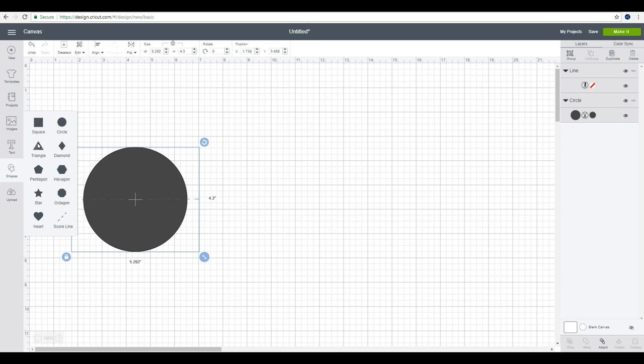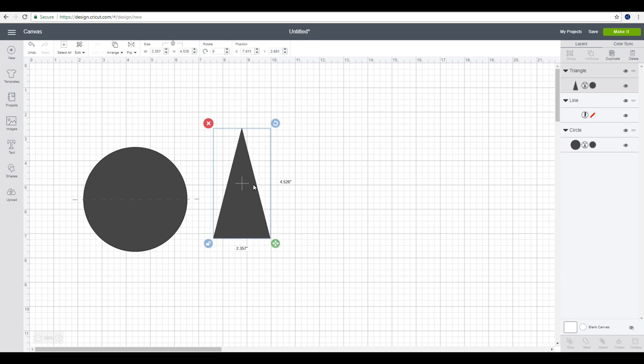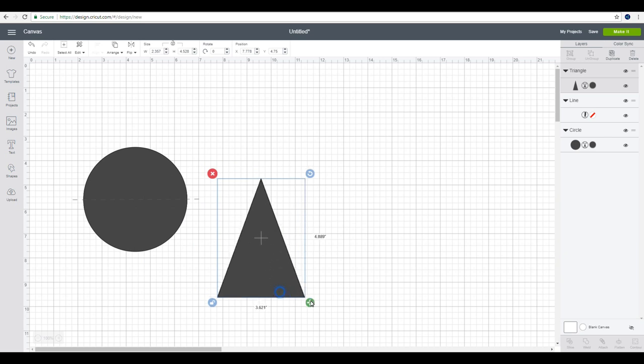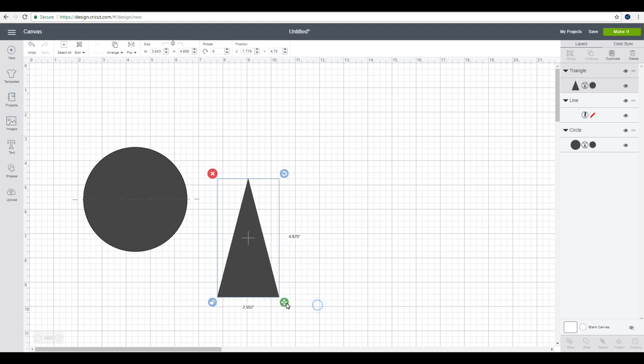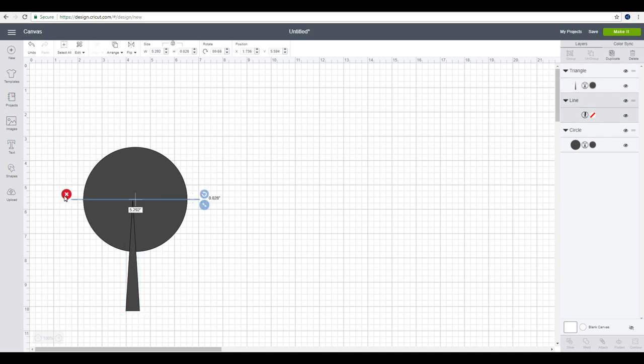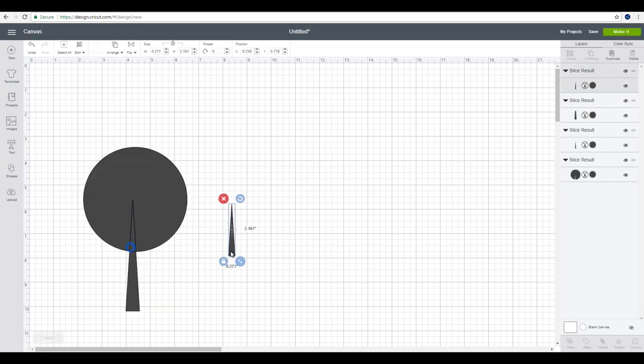I'm going to grab a triangle, unlock it, and transform it. The reason I put a triangle in is we're going to slice it to make some shape. The wider your triangle, the higher your peak will be on your fascinator. Because we're working with a small area today, I only want a small slice — I don't want too much shape. I'll then remove the score line, highlight both, and slice.